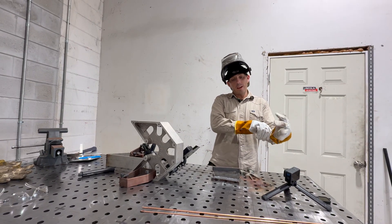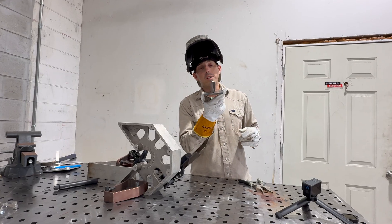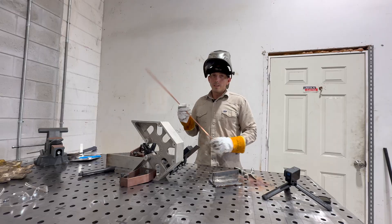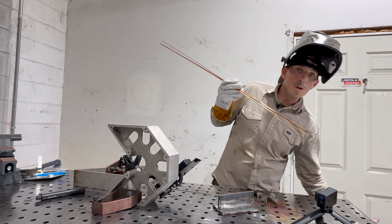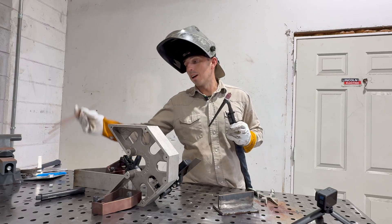As you can see, today we're going to do a little bit more TIG welding. Specifically, I'm going to run a T-joint using 3/8ths mild steel. T-joints using the GTAW, aka the TIG process, are pretty easy, guys.